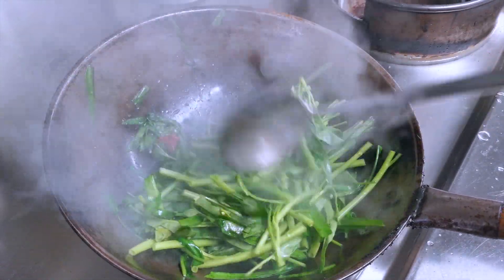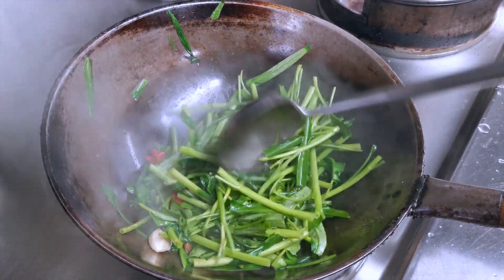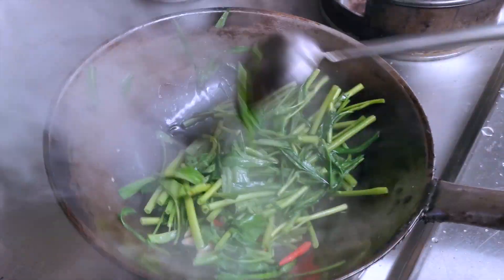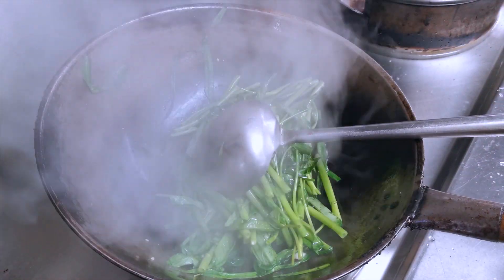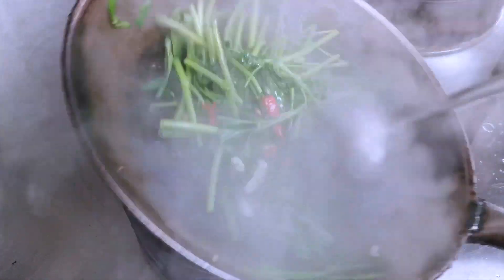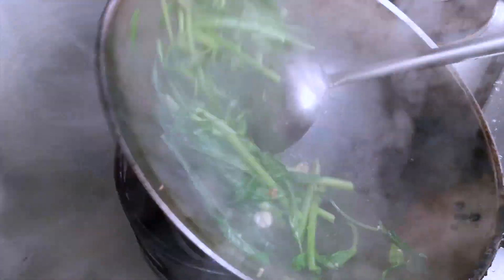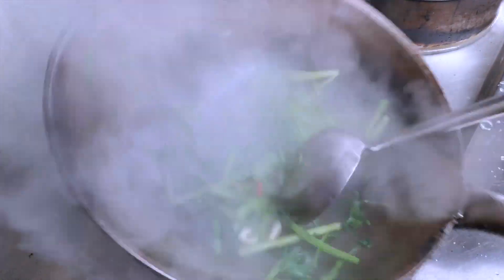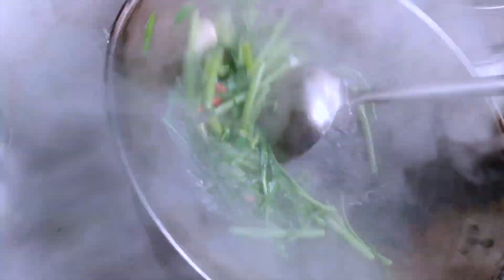Okay, we cook for a few minutes. When you can see the morning glory become soft, that's it — don't fry too long. You want it to retain that crunch, yeah? Crunchy also. Keep frying too long and it becomes just too soft. Right, that's it — you can see it's a bit soft. That's it.